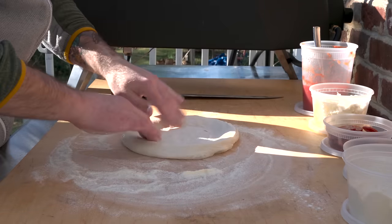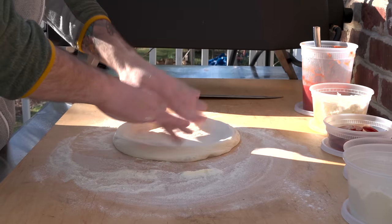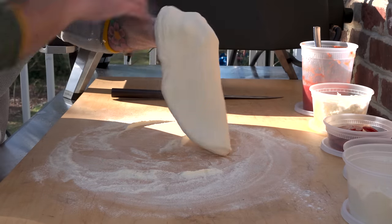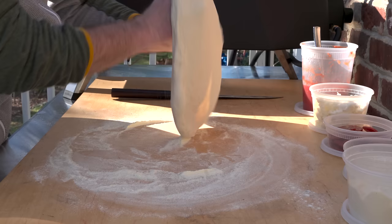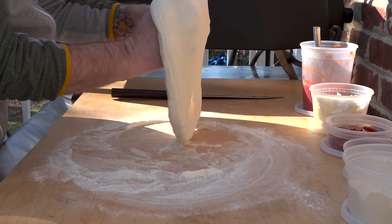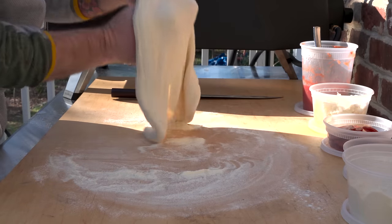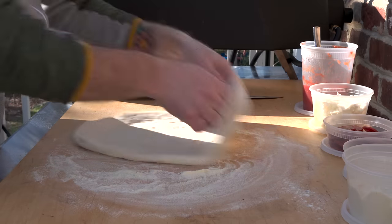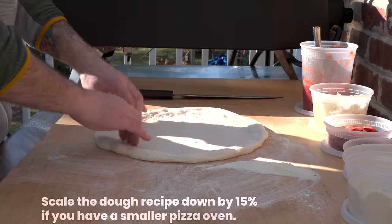Flip it over and press out to form your outer crust. Once you've done that on both sides, work around the edges using your knuckles, turning and stretching, and let gravity do some of the work — that's pretty important. You should be able to get a dough that is about 13 to 14 inches in diameter. As you pull the pizza up onto the peel, it's going to stretch out a little bit more too.